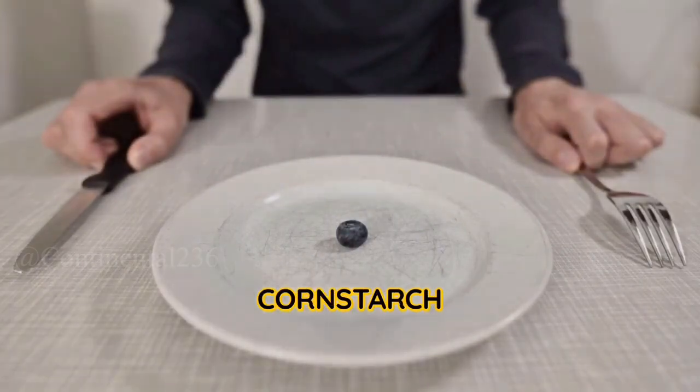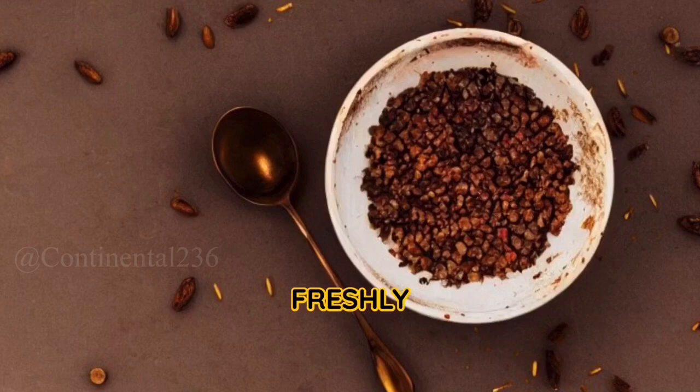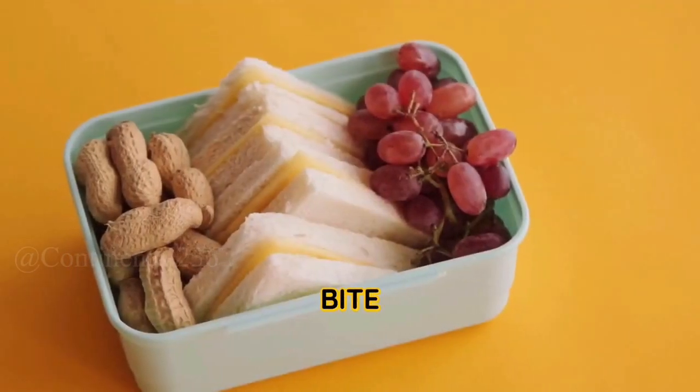One tablespoon cornstarch. One tablespoon lemon juice. One quarter teaspoon nutmeg. Freshly ground black pepper to taste. Crusty bread, cut into bite-sized pieces.